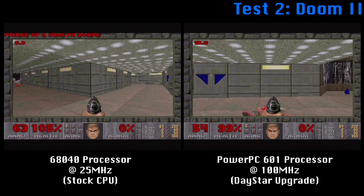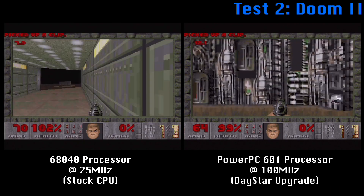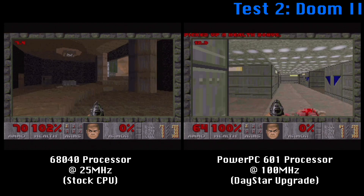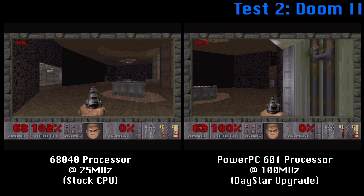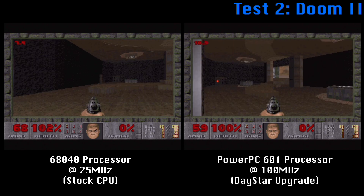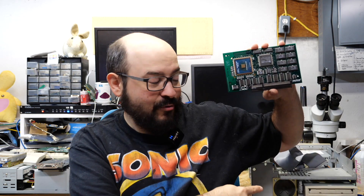In these short tests, you can see that using the Daystar 601 PowerPC processor upgrade can give your system a real speed boost. Today it may make more sense to acquire a faster PowerPC Macintosh rather than upgrading a 68k machine that has a slower bus and slower IO. But back in the day, this was a viable option if you didn't want to spend big bucks on a brand new Mac. I am super excited I got this thing to work again. We did have some trouble on the side of this Centris computer trying to get this card to work, but it was clearly a software issue and once that was resolved, this thing worked great. It's always nice to be able to save these rare accelerators, especially if they are sold in questionable state.